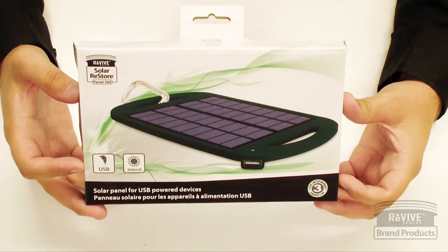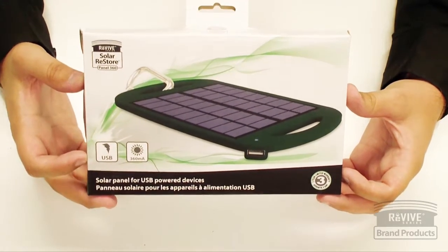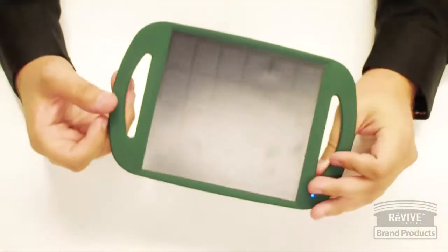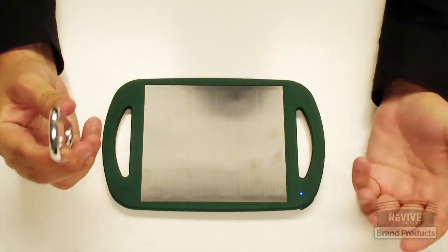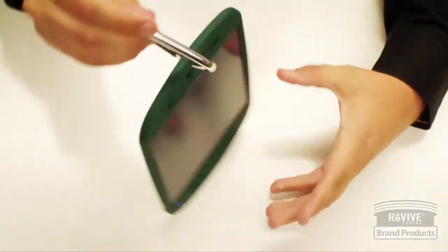This is the Revive Series Solar Restore Panel 360 — it is a solar panel that is an active charger. When you get it outside the box, it comes with the solar panel and a carabiner. The carabiner is for attaching it to your backpack, since it's an active charger, so you can charge your smaller devices while you're out on a hike.